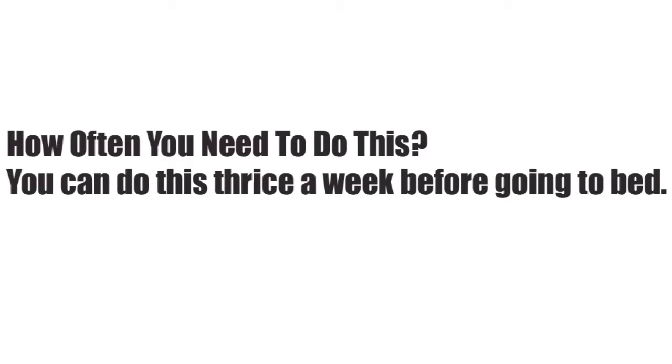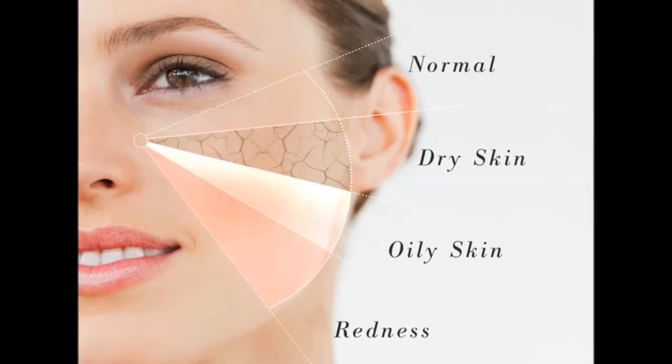How often you need to do this: you can do this thrice a week, before going to bed. Best suited for all skin types. Caution: make sure you use yogurt instead of rose water if you have dry skin, else this mask will make your skin drier.